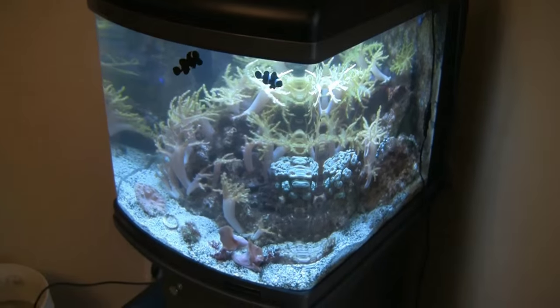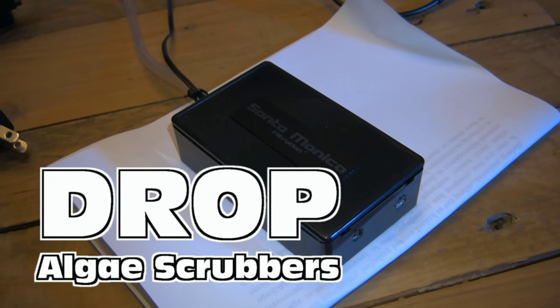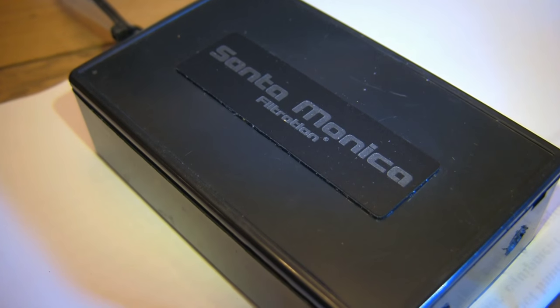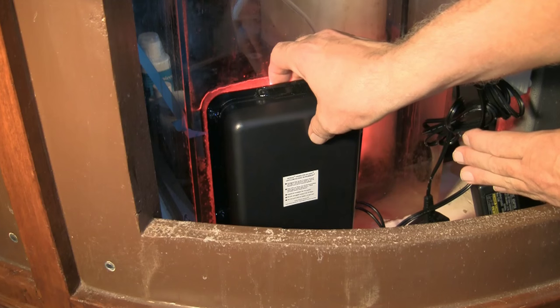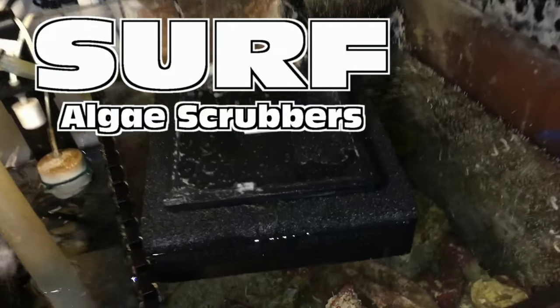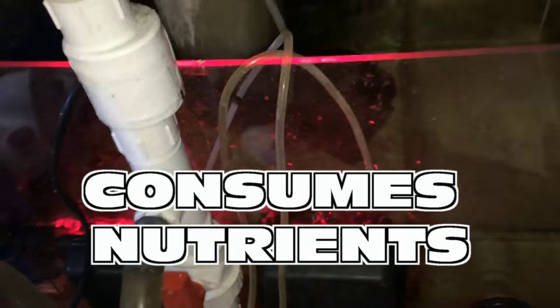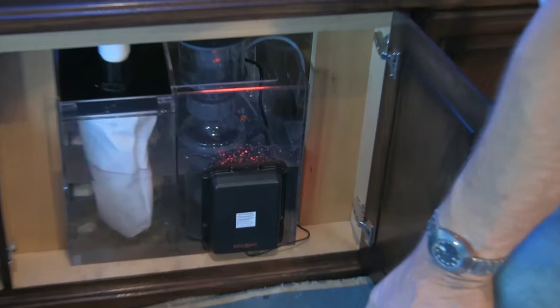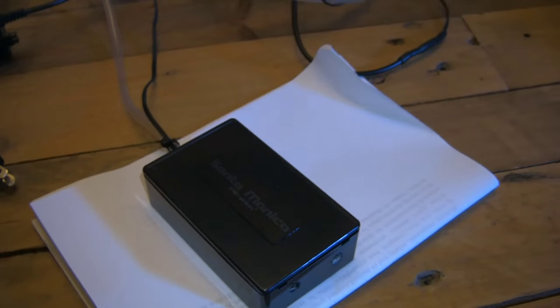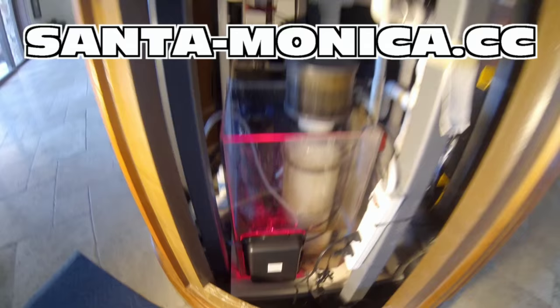If your cool nano reef tank is doing great but you've got an algae problem, consider the Drop from Santa Monica Filtration. Seven sizes to easily fit into the filter compartment of most nano tanks. And just like their bigger cousins the HOG and the Surf, all use air bubbles and LED light technology to grow algae — algae that consumes nutrients. And that algae replaces itself at no new cost to you. For more information on Santa Monica Filtration's Drop, HOG, and Surf algae scrubbers, visit santa-monica.cc.